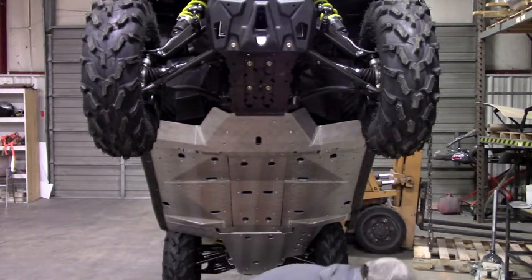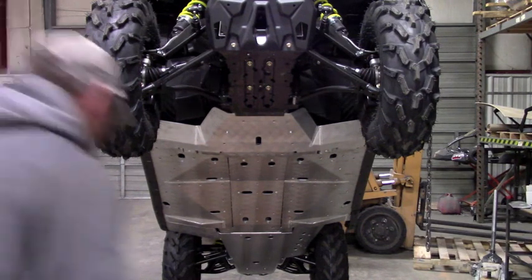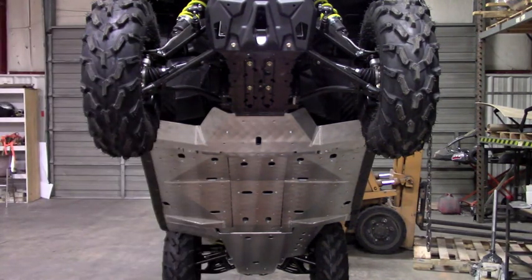That takes care of all the belly skids, so now we can go ahead and install the top piece. The top piece is just going to be bolts and the nut plates.